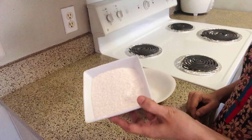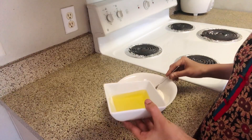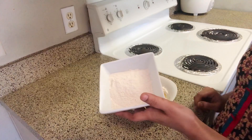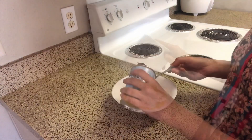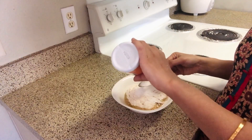First, add the mixing bowl. Add 3/4 cups of the all-purpose flour. Add 1/4 cups of oil. Add the sugar powder. Add 1/4 cups of baking soda. Add 1/5 tablespoons of baking powder. Add 1/4 cups of cocoa powder.